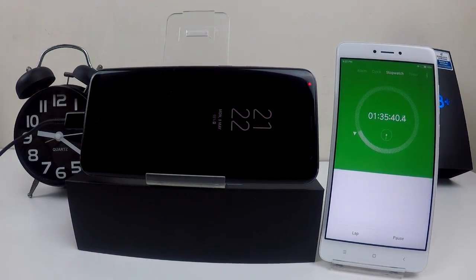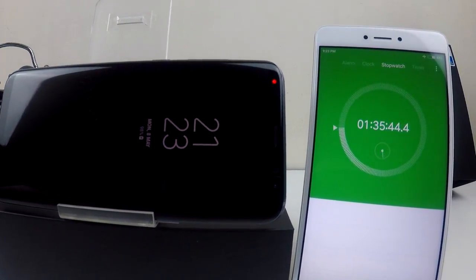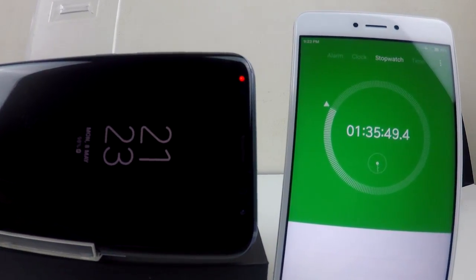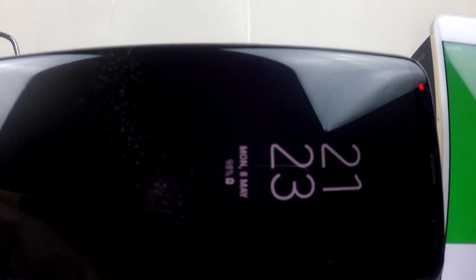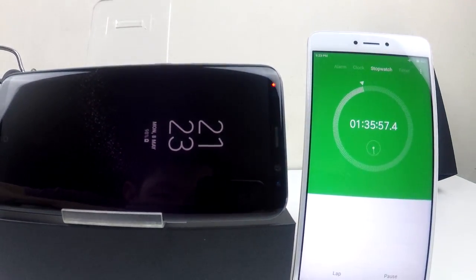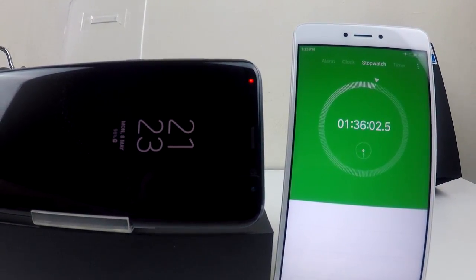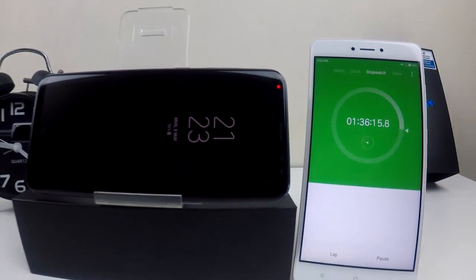At least one hour and 35 minutes have passed. Let's check how much it has been charged. As you can see on the always-on display, it is showing 98% charge. So we will wait a little longer to see how much time it needs to reach 100% fully charged. I will fast forward this video.